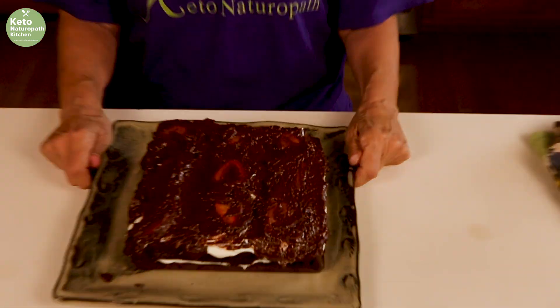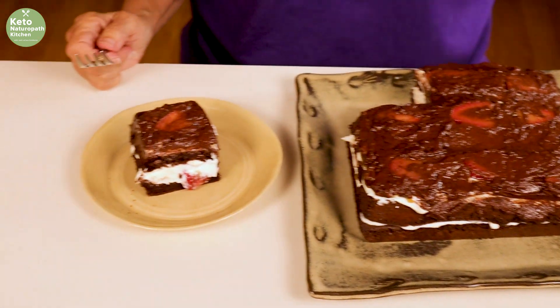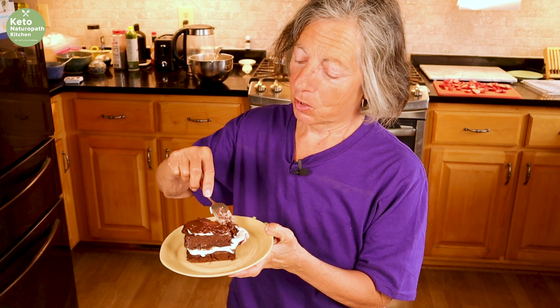And there it is. Doesn't look that pretty, but it's going to taste amazing. Now it's time to taste this — I've cut a piece. This will make nine pieces, going great with a cup of coffee. Mmm, oh that is so good! Oh, cannoli cake. Yes! Great for Mother's Day, Easter, Christmas — great any time.